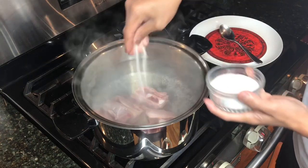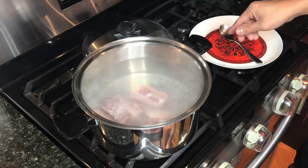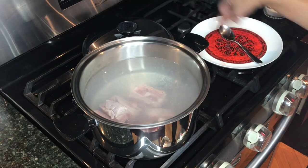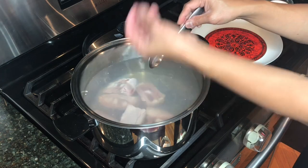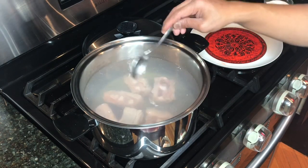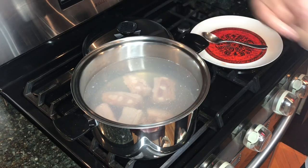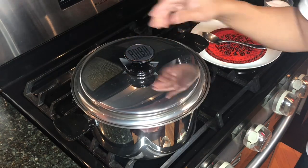I will just season it with salt and then I'm going to turn on the heat. We are going to bring this to a boil. Normally I would just add the tomatoes, but I decided to do this because I'd like to take away some of the impurities — the brown stuff that floats to the top. I don't like that in my sinigang, so I will boil this for about 10 minutes until the impurities float, skim it, and then add the tomatoes and onion. Let's close this and boil it.